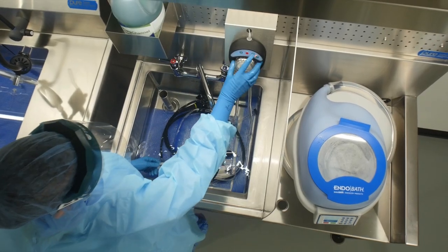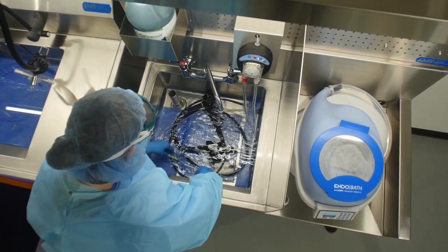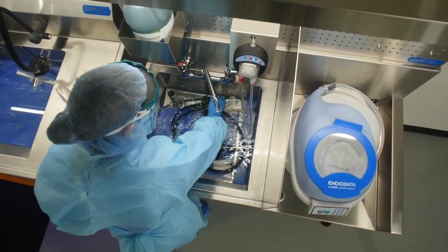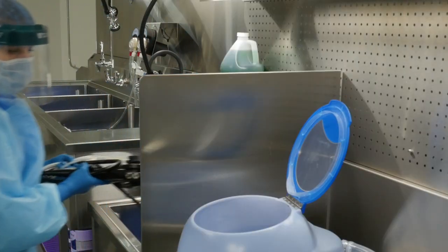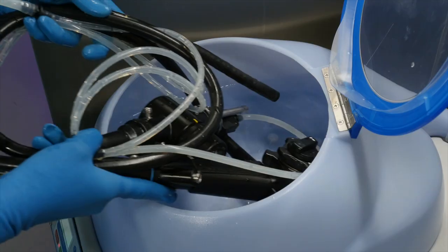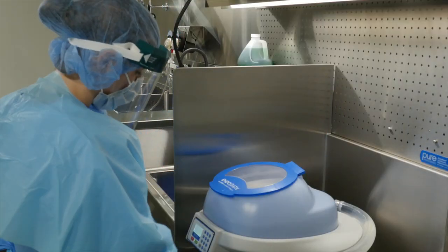PureSteel task lights help illuminate and magnify small parts for external inspection. The PureSteel HLD sink allows technicians to perform side-by-side functions while separating dirty from clean items to prevent cross-contamination. The design provides counter space for the EndoBath disinfection device and allows for easy drainage of HLD solutions without exposure to fumes.